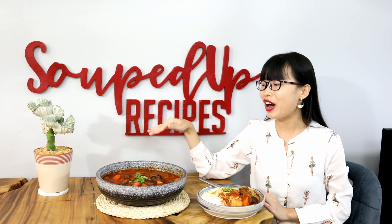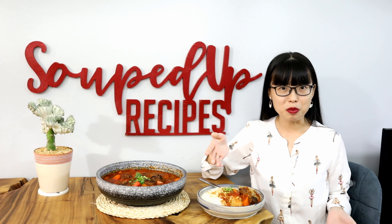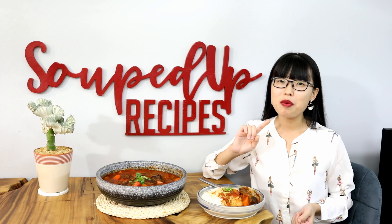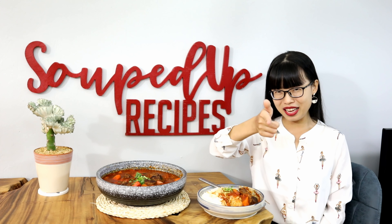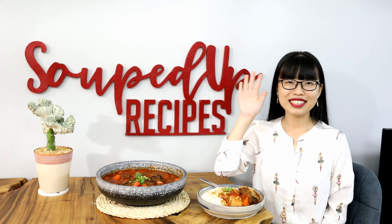Thirty minutes before it's done, add the carrot chunks. As you can see, all the tomatoes and onion have melted into this rich, flavorful soup. Cover the lid and wait for the carrot to be done. Before serving, add the remaining fresh tomatoes — they can be eaten raw so you don't need to cook them at all.